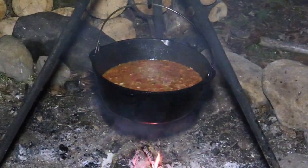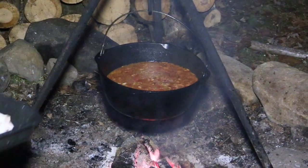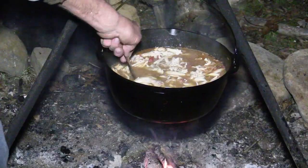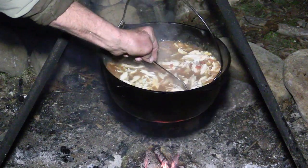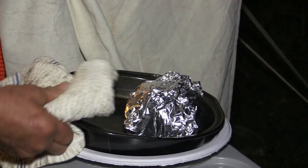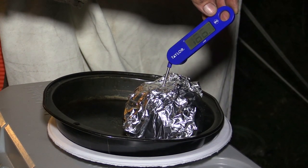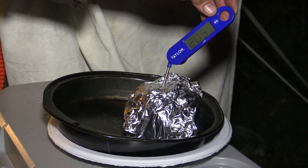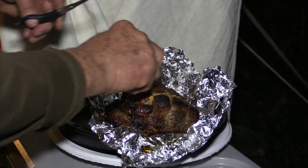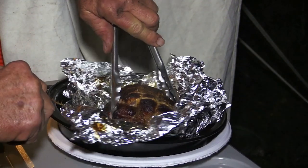Stock has cooked down nice, been simmering there for about an hour and a half. Now I'm going to add our shredded up chicken into the pot and stir our nice shredded up chicken meat in there. I've got our smoked pork out of the oven with a nice internal temperature holding about 205.